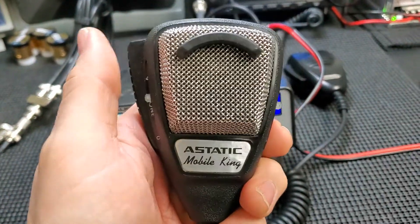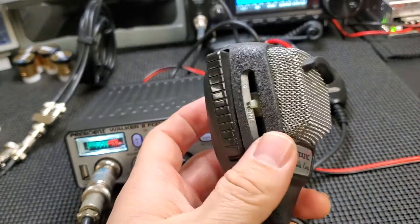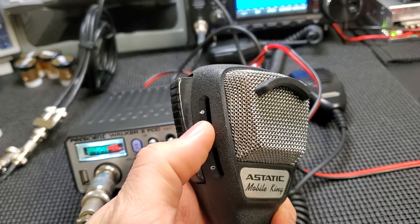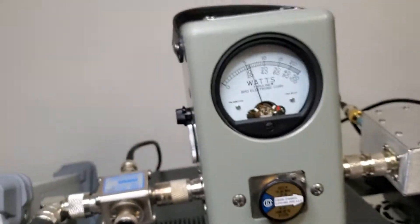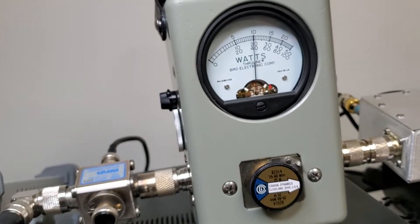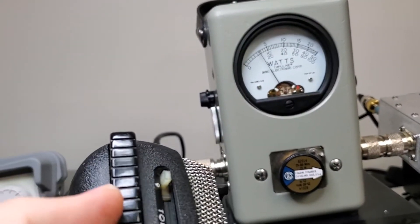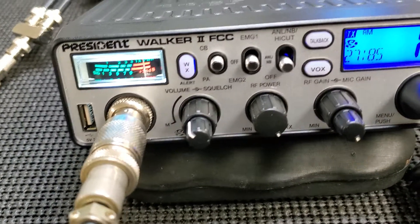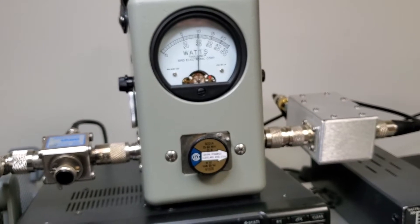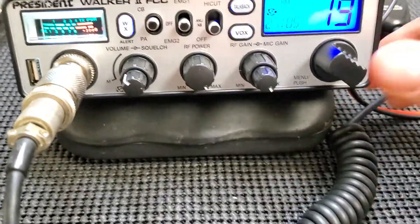Sometimes I think these mics are a little overrated. Everybody says it's the best mic ever made, but really the only difference is it's got a tone control. I've got it in the middle right now — one two three four. If I put the tone all the way up it gets a little more trebly, and all the way down it gets a little more bassy. It's nice, but it's just a microphone. It works good with the dynamic setting also.